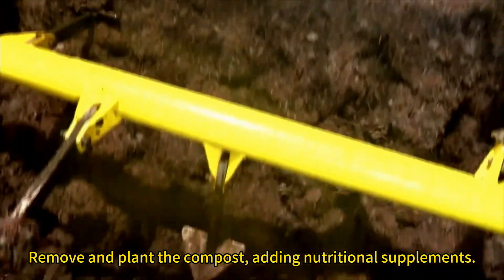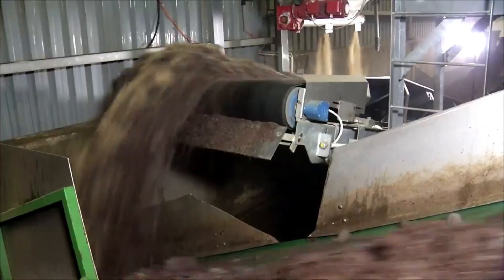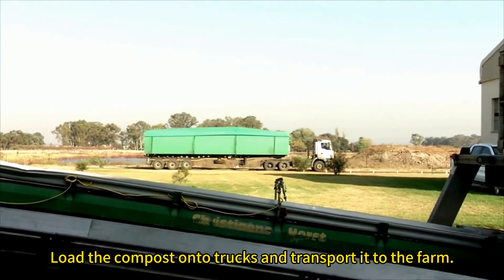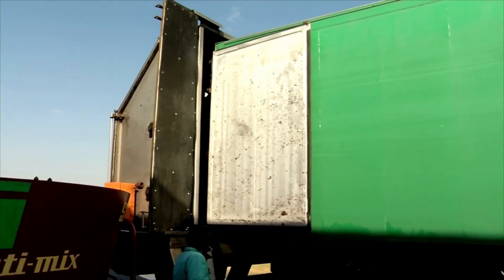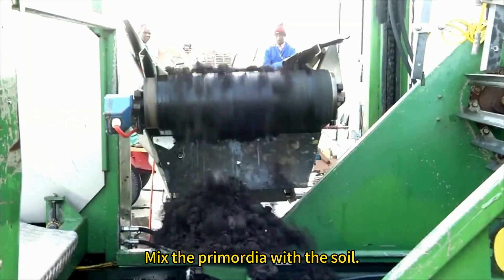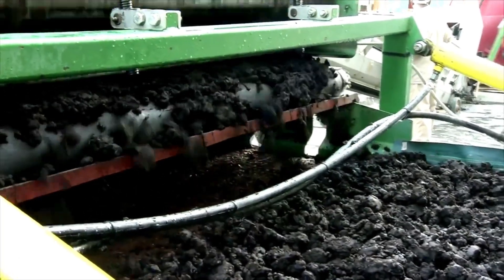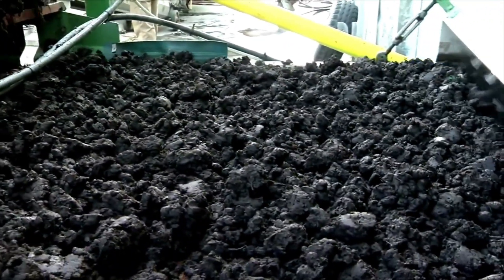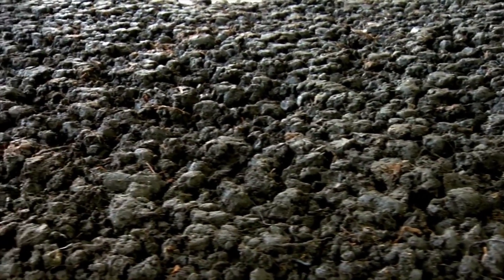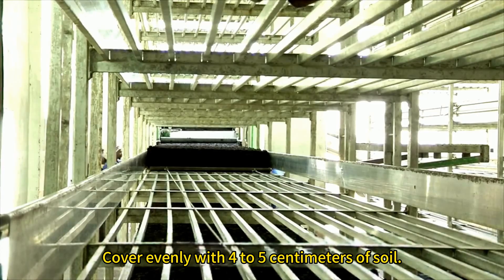Remove and plant the compost adding nutritional supplements. Load the compost onto trucks and transport it to the farm. Mix the primordia with the soil and cover evenly with 4 to 5 centimeters of soil.